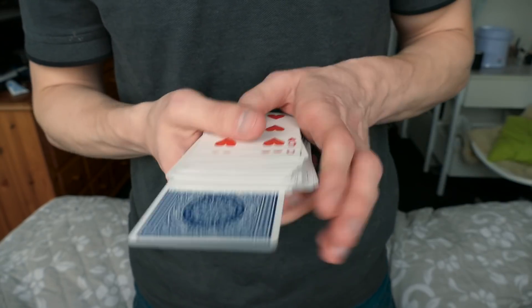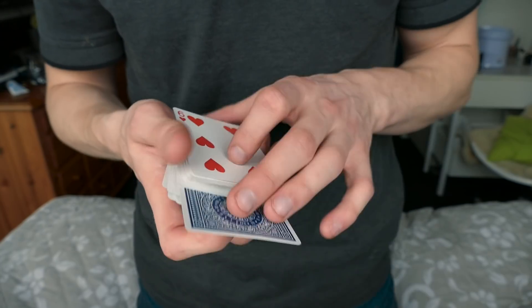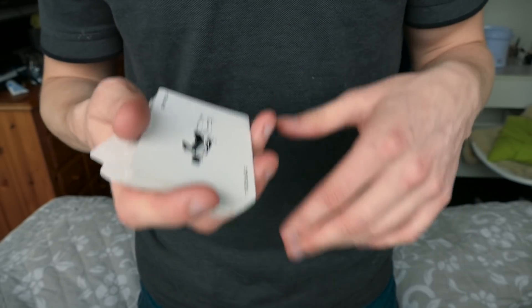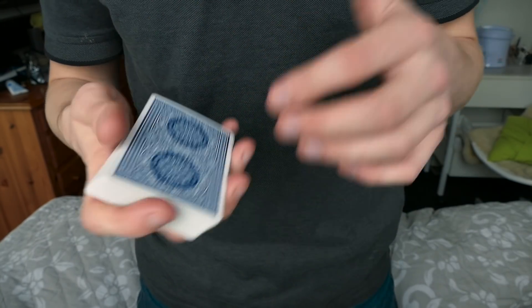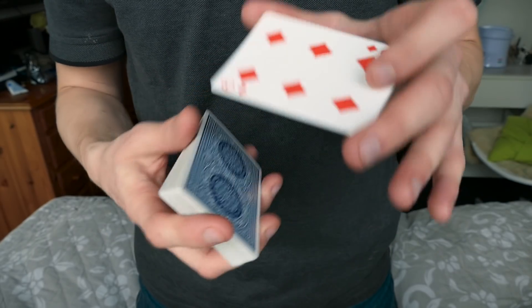I hope it's okay that I'm using natural lighting — normally I'm inside my studio but right now I'm actually in Denmark, having fun and meeting with my family. That's kind of why I haven't uploaded in a week, but I hope that you enjoy this tutorial.